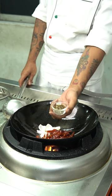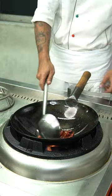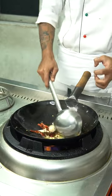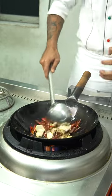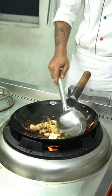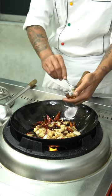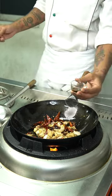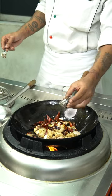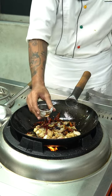We just put it in the pan, then we'll put it in the pan. We add the sauce, add them to the pan, and we add the sauce. Add the sauce and then add the sauce.